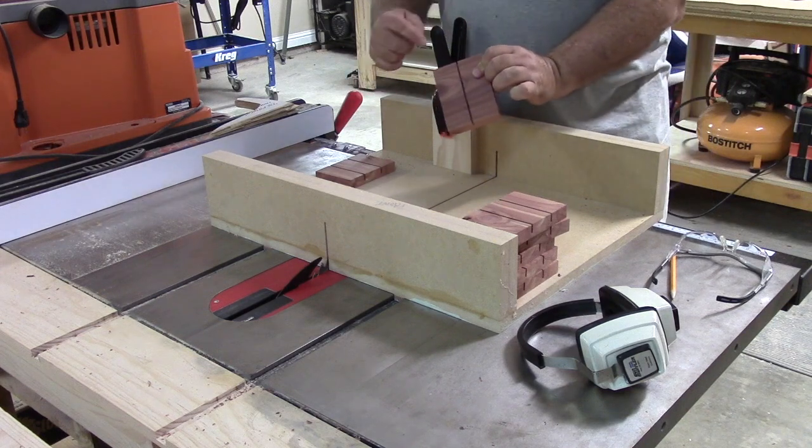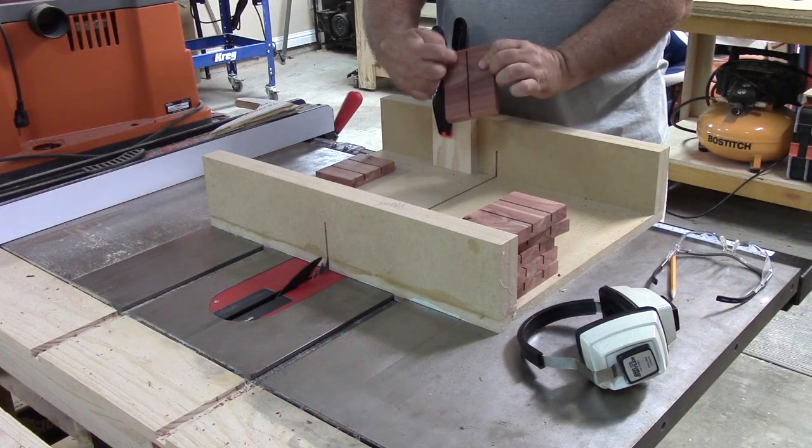That cut was down the center line. Now I just need to adjust it where I can make a cut halfway and halfway.